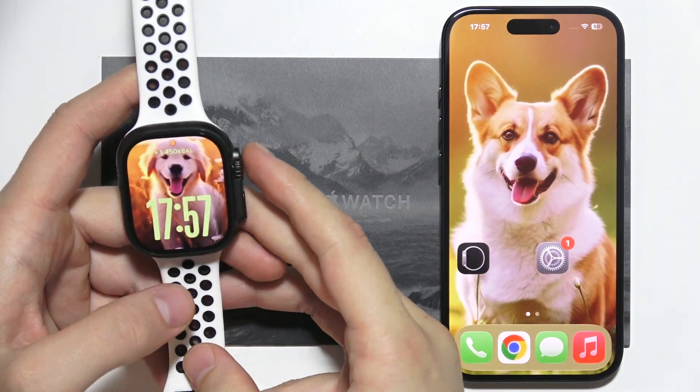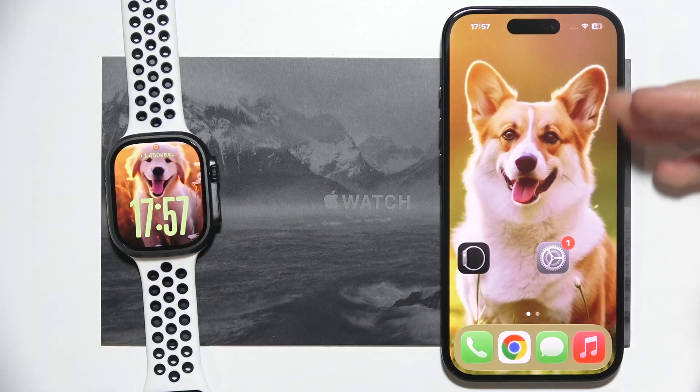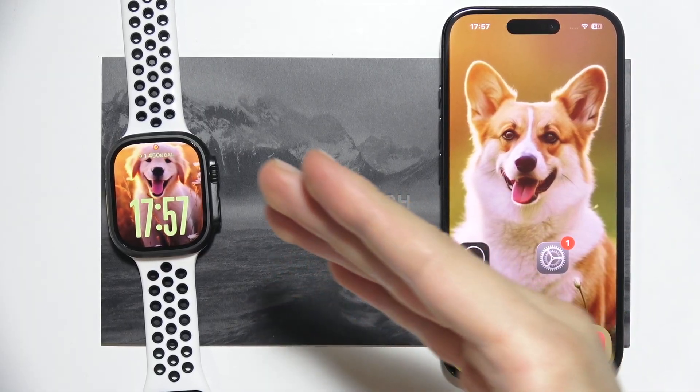If you want to download music on your Apple Watch Ultra third generation, you can for sure do that, but you will have to use your iPhone — there is no option to do that from the Apple Watch itself.